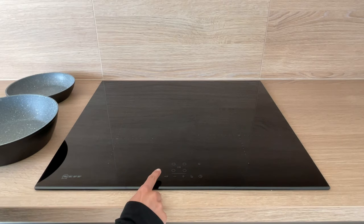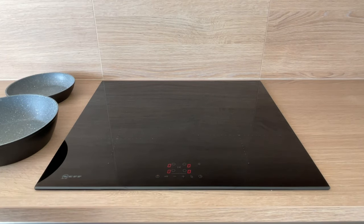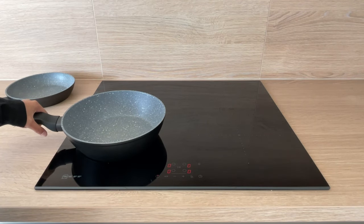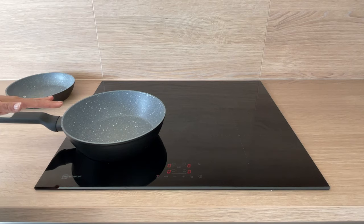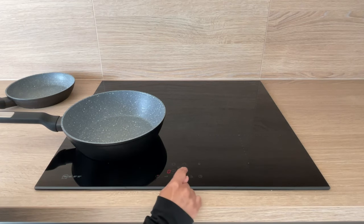To use the induction hob, firstly press the on button — you'll see zeros come on for all of those items. Place your saucepan on whichever hot plate you'd like to use and then press the corresponding button. Here I've got the bottom left selected; you'll see that one highlights.